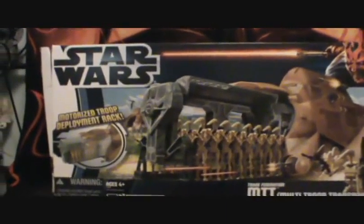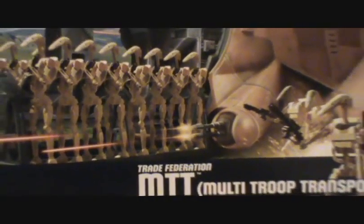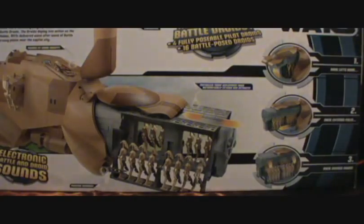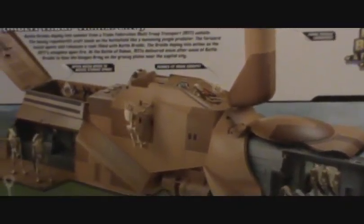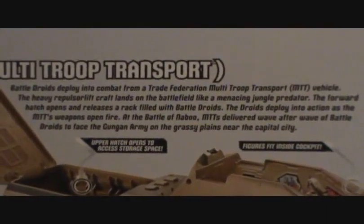Now we have the very large packaging — very nice box work. On the corners and such you do get different pieces of art. There's the bio if you want to pause the video and read it.